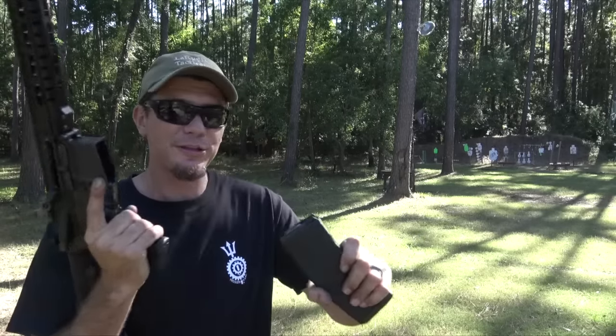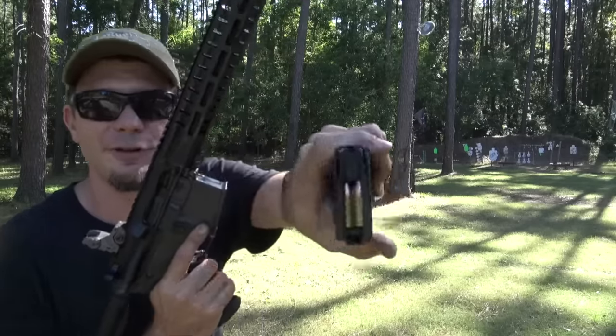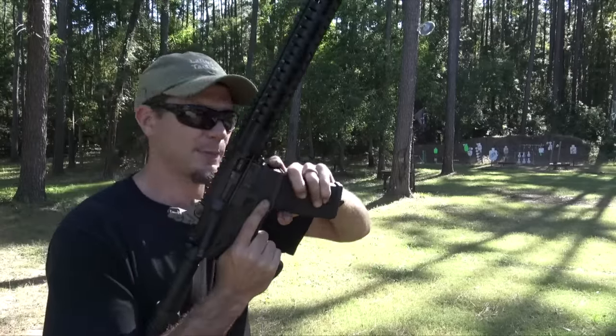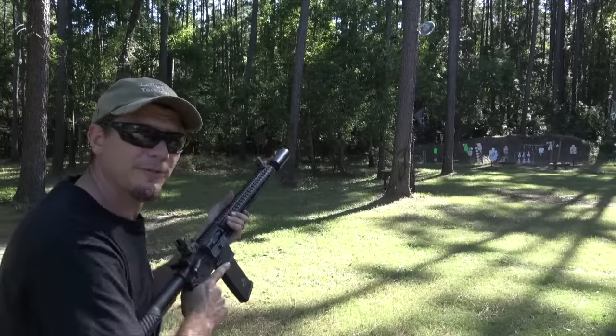That's pretty much all we need to talk about though, right? We just want to shut up and shoot. This is the CMMG Guard with the AR conversion magazines because I have a special lower here. And so we're just going to shoot into the berm at first.